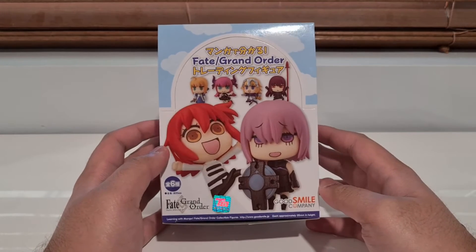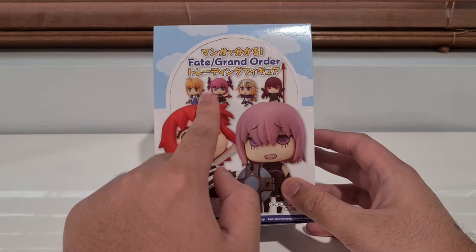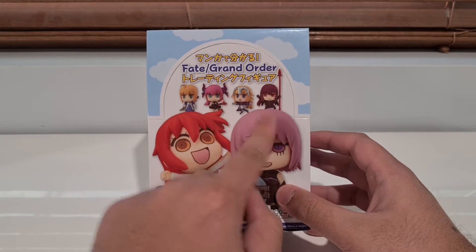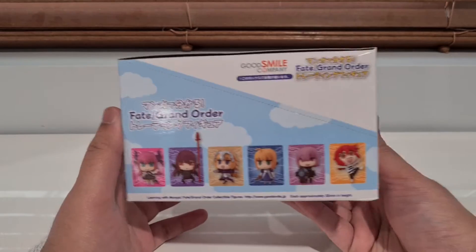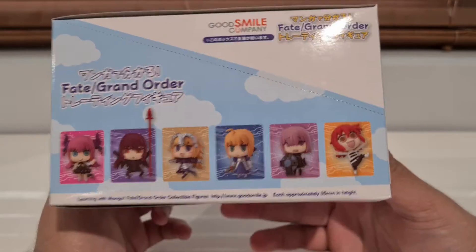Let's have a look at this box here. We've got six figures: Gutiko, M.A.S.H., Artoria, Elizabeth Lancer, John, and Skahawk. That's pretty much it — there's no secret figure in this one.